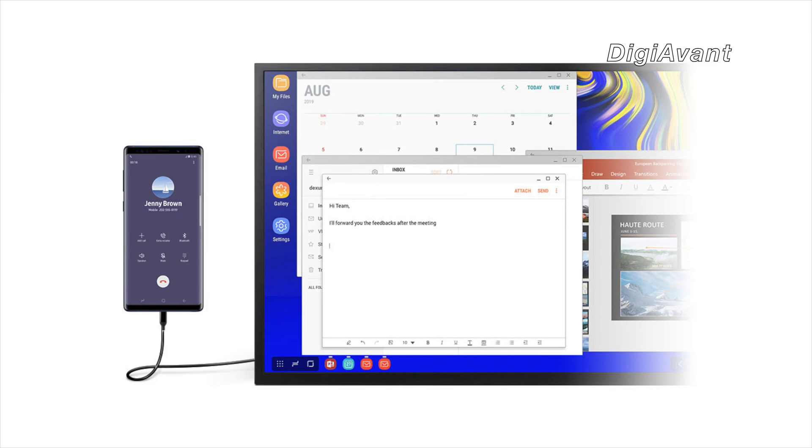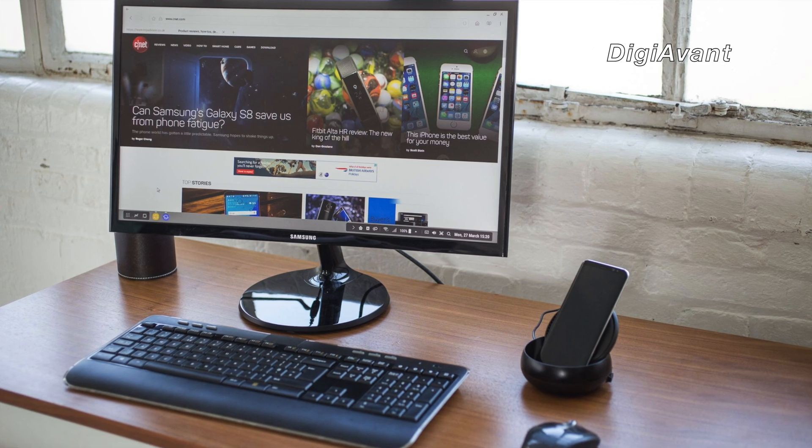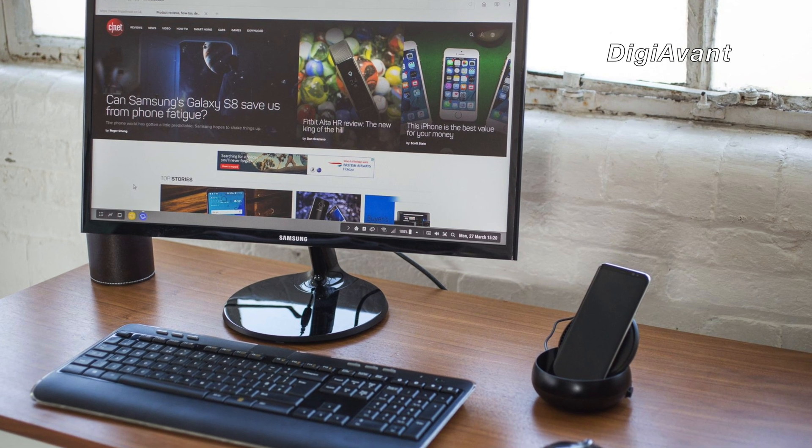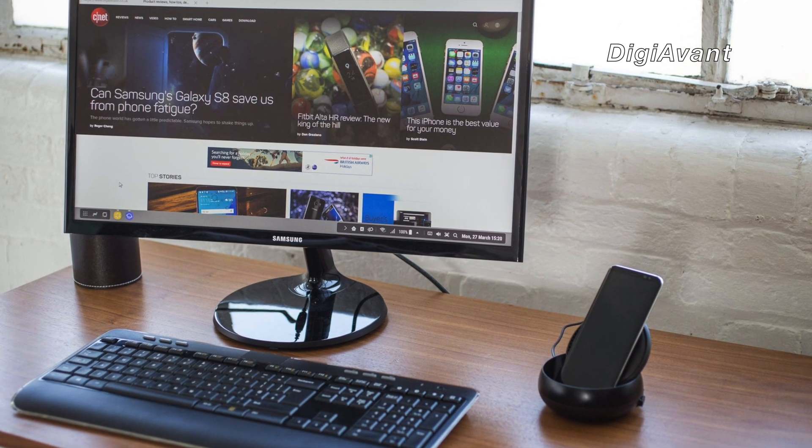That's the so-called DeX mode. Ultimately, by the bridge of this little gadget, you'll turn your Galaxy S10 into a full-power desktop replacement.